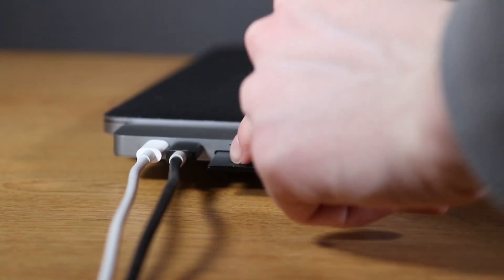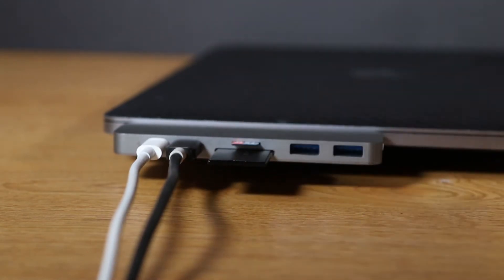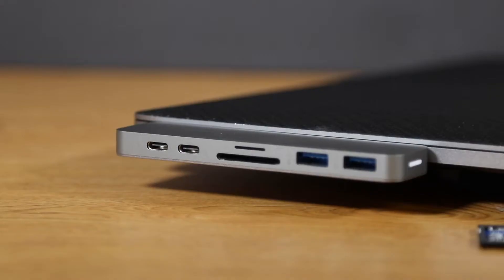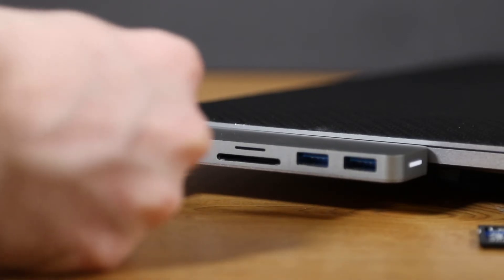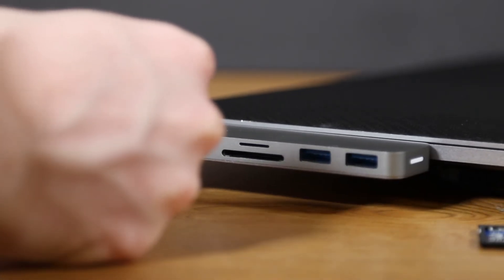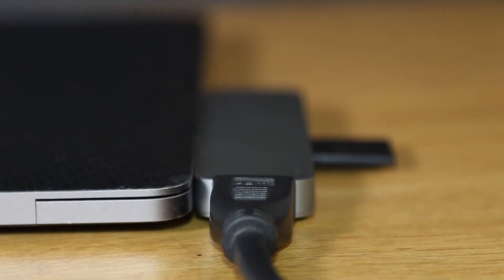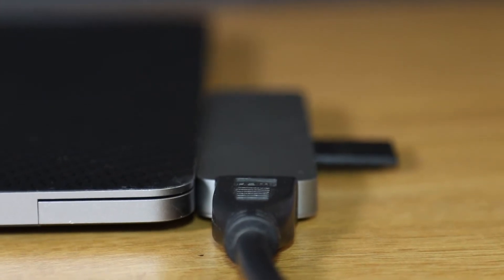One thing you definitely have to look at when considering docks for the new MacBook is how speed is affected when importing and exporting through the dock. The first USB-C or Thunderbolt port serves as a pass-through to the first port, so it can be used for charging and importing at full speed. All of the other ports run through a second USB-C port, so they're going to have slower speeds. The HDMI port can run a 1080 monitor at 60Hz and a 4K monitor at 30Hz.